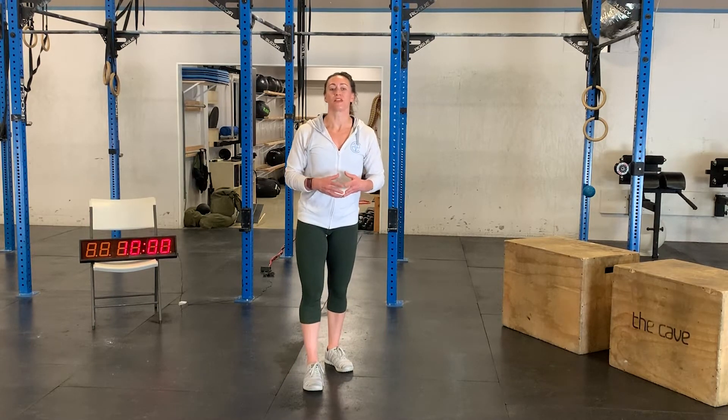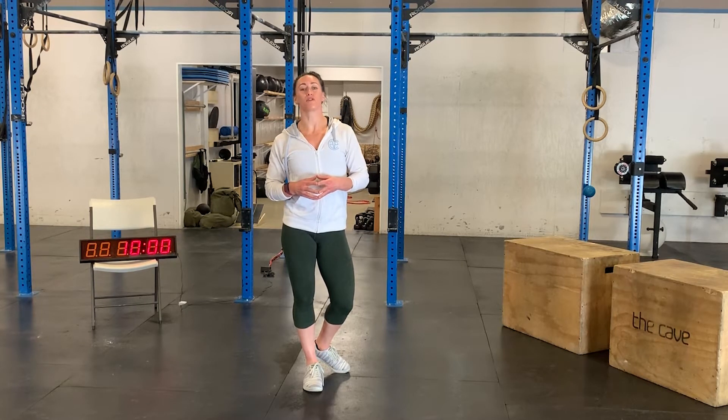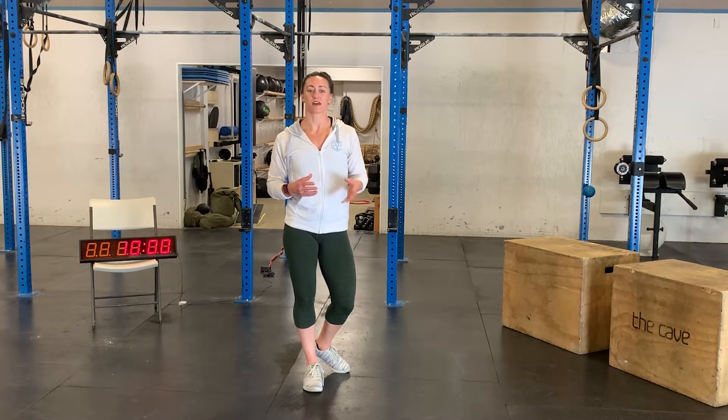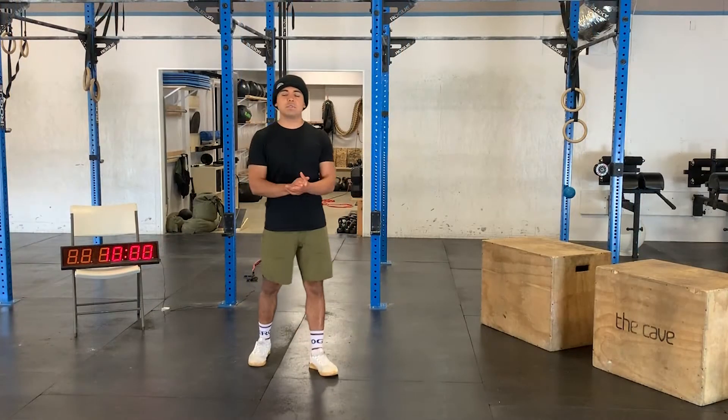Then we'll move on to the third interval. This time you will be performing 30 seconds of single arm overhead lunges, 30 seconds rest, and 30 seconds of burpees. Once you've completed all five rounds of your third interval, our workout for the day is complete. Good luck, let us know how you did!